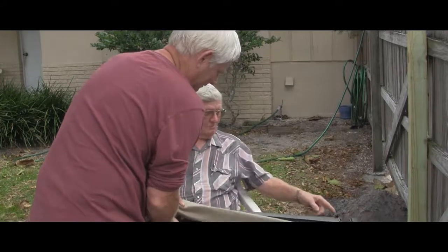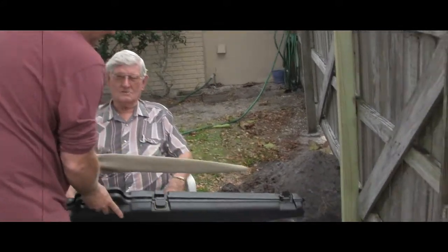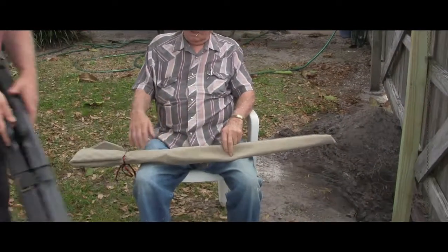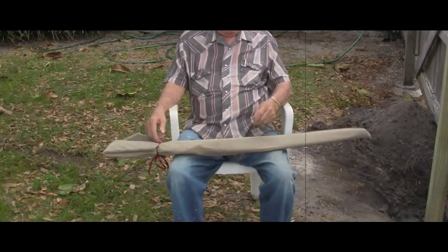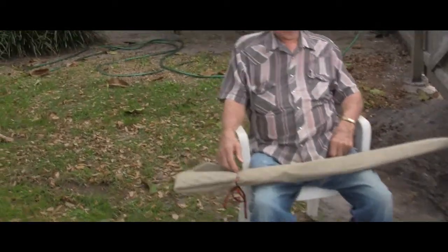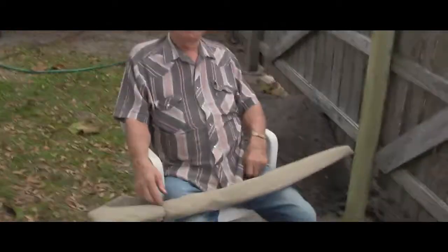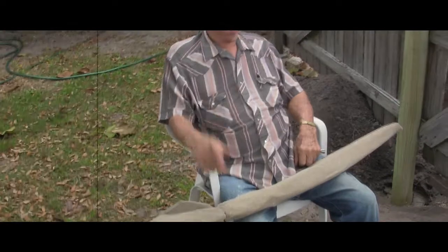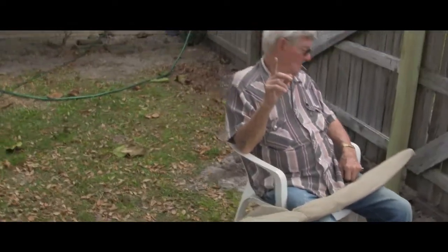I used to play one of them all the time when I was growing up. What do you think that is? Let me ask you Wayne, is this rolling? One guess — it is recording, isn't it? Because I hit the button. I'm just looking at it.